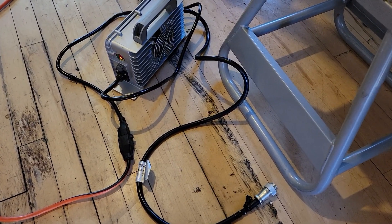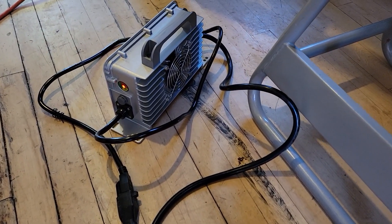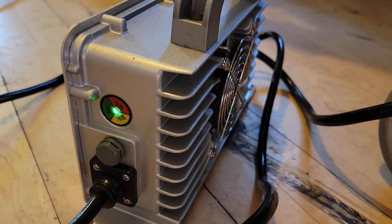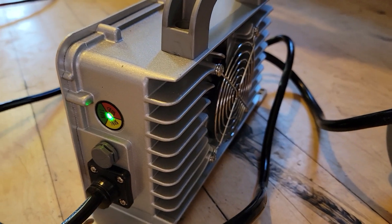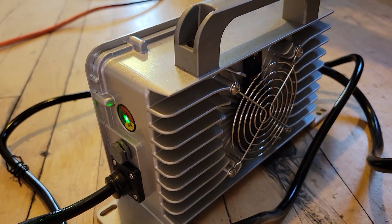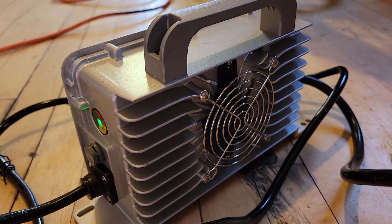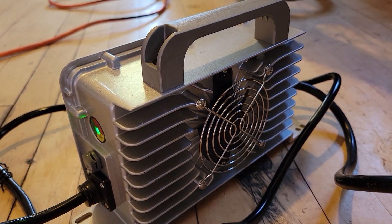The charger is now plugged in but not connected to the bike. It does some kind of self-warmup cycle, and when it flips green and there's no voltage, the fan will turn off. It'll just hang out here until you actually connect it to something. So it seems to function kind of as the label says.